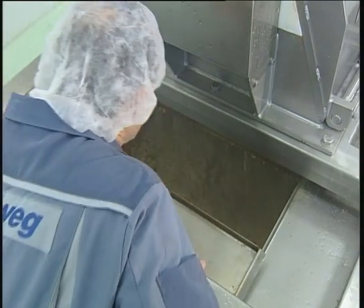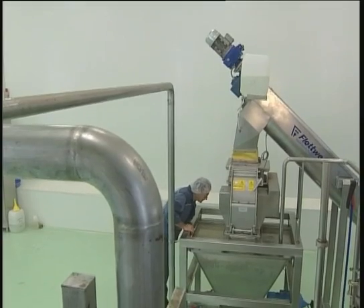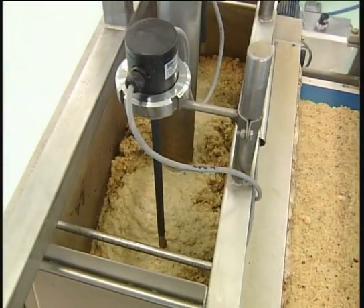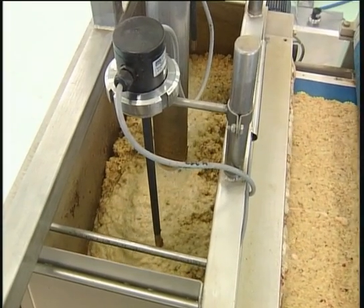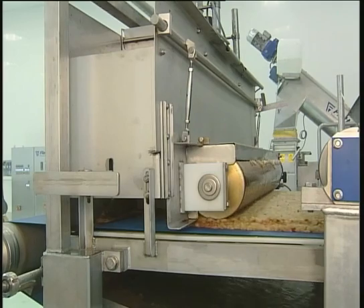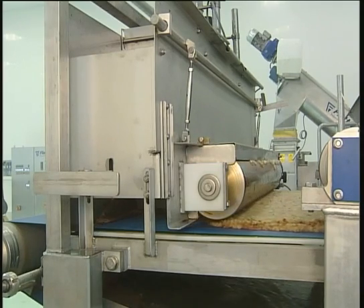An eccentric progressing cavity, or mono pump, transports the mash to the belt press. The mash level in the feeding hopper is controlled with level sensors.